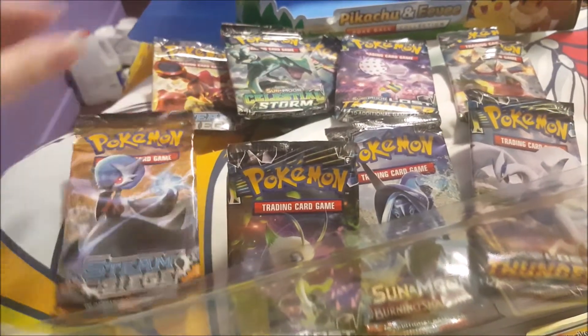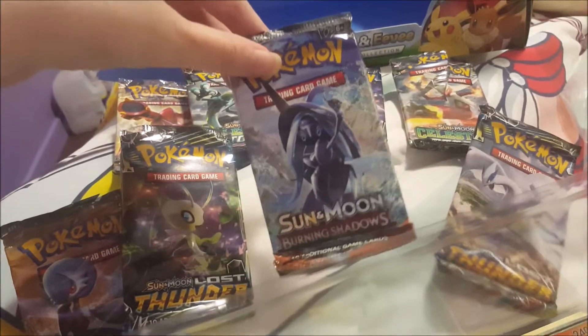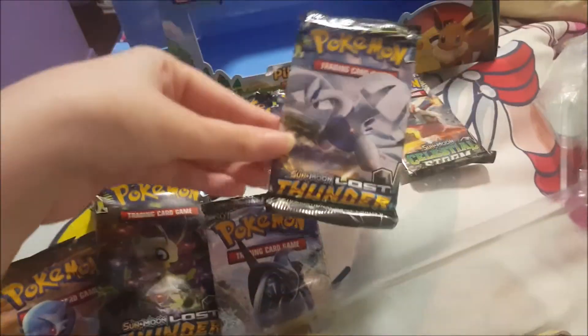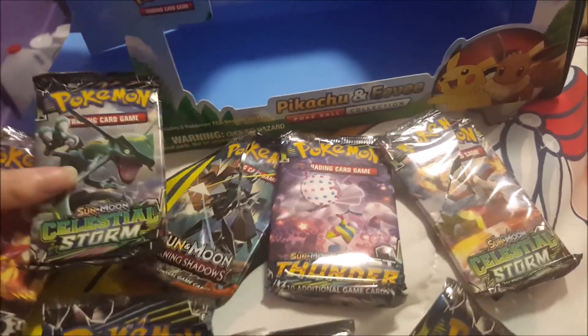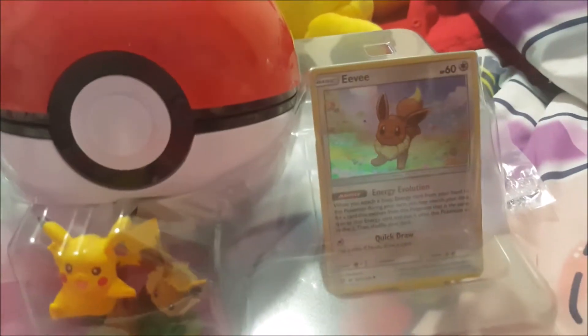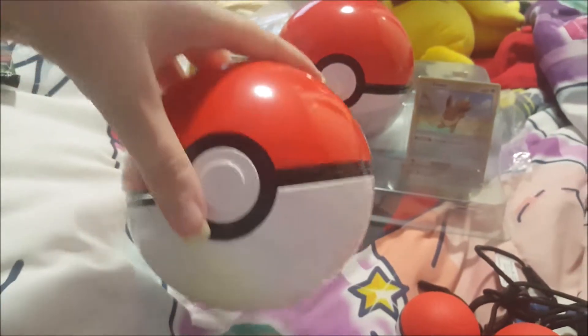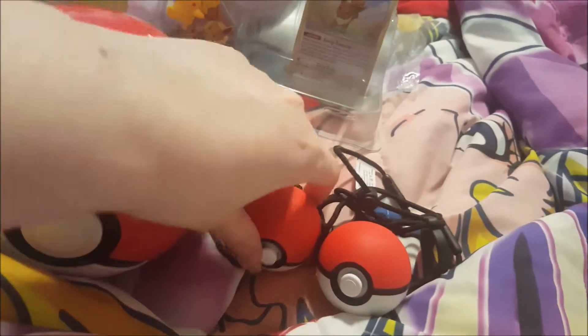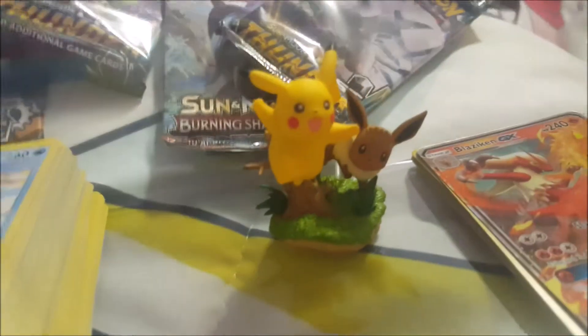Let's show you the little packs — we bought two boxes of these. You get five packets, including two of the newer Sun and Moon packs, and you can see Lugia. Here's what's inside the box: the two promo cards, Pikachu and Eevee, and a little figure.